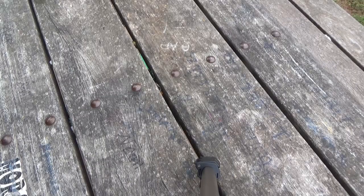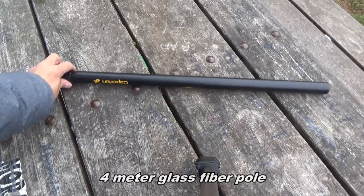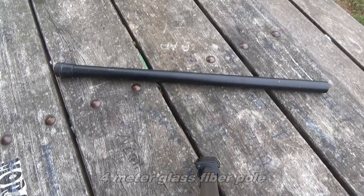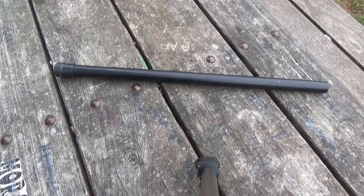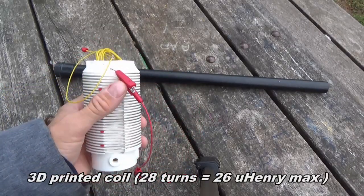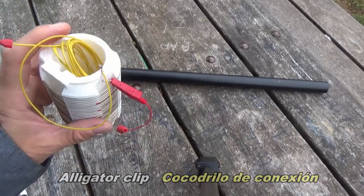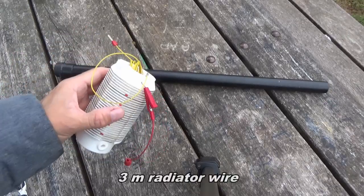Let's see the parts I've got in my rucksack. I will use a 4 meter long fish pole to hold the wire, a 3D printed coil with an alligator clip to select the inductance, and the wire that is 3 meters long.